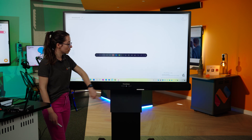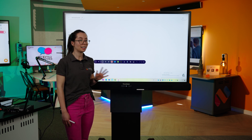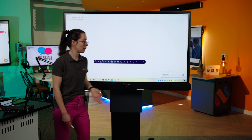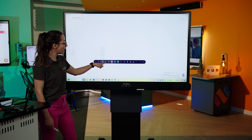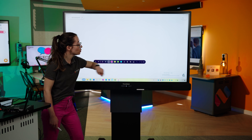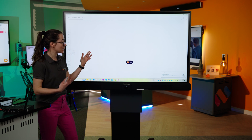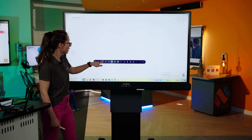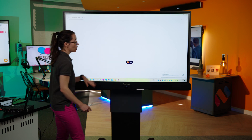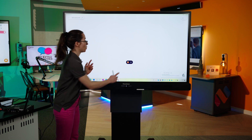The next tool is Annotate. This is used to write over anything on the screen — not just the whiteboard, but any website or any application. You've got the different pens, different colours, the erasers, and also one of my favourite features: the eye feature, which makes the annotations disappear. For example, if I write on the board and then press that eye, not only does the toolbar disappear, but so do the annotations I just drew. We also have screen capture and undo and redo.